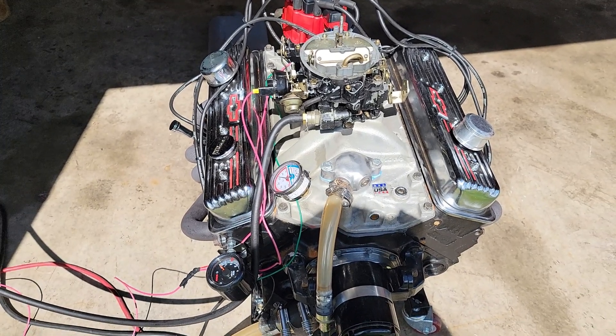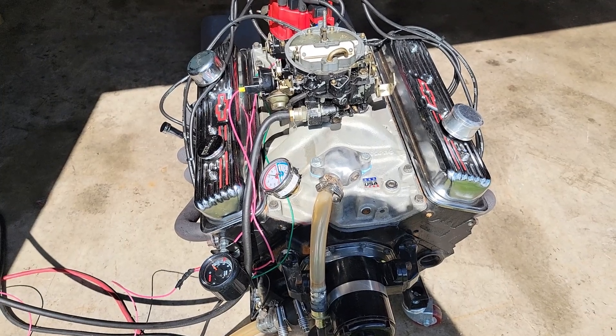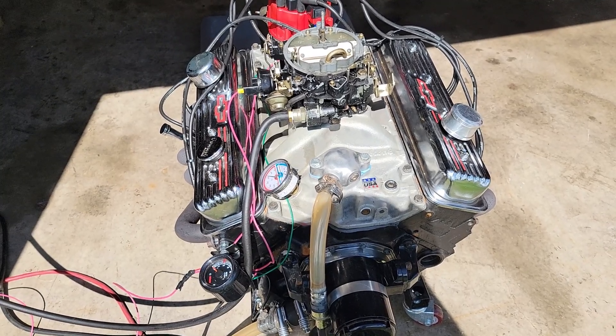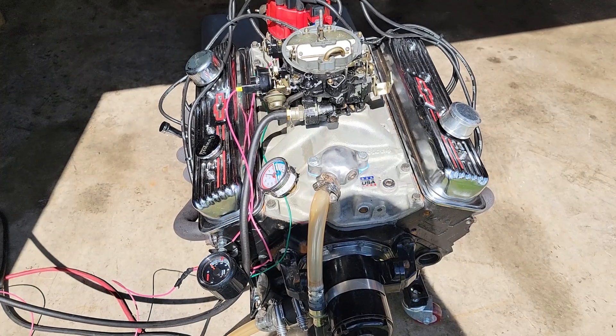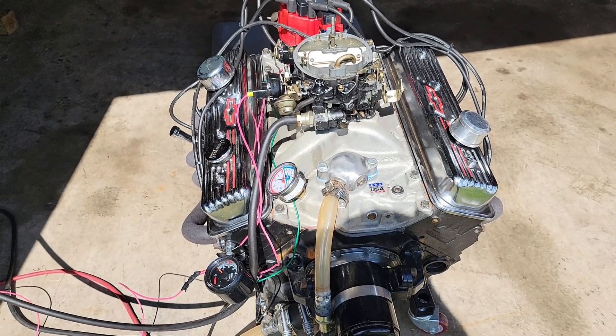Let me know what you guys think down in the comment section. We'll see if that block will clean up — if not, I'll be happy to run this crate engine in the boat.